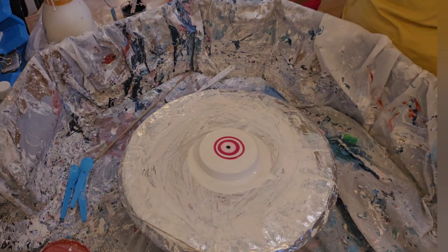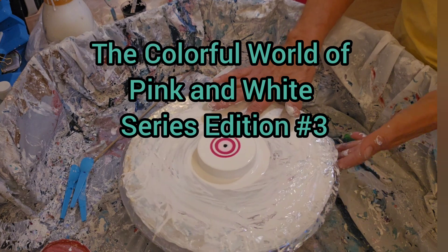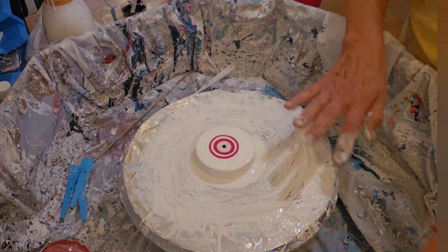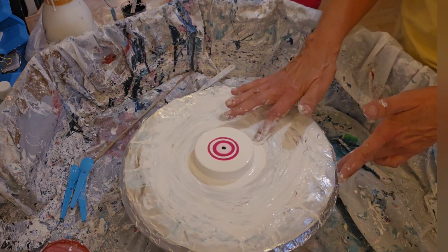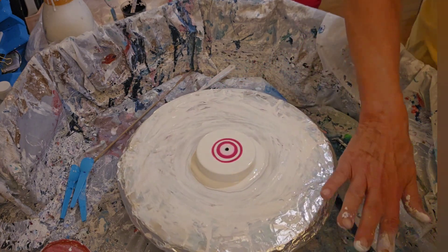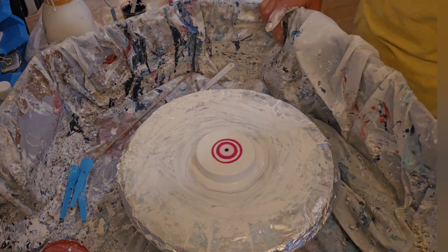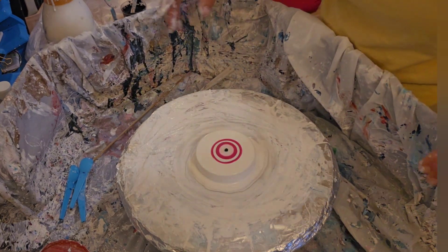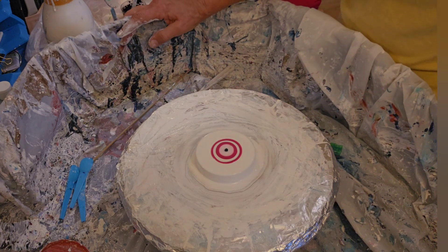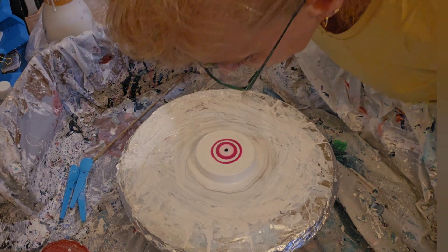Hi everybody, welcome back. We're on our last canister lid of the pinks or the rose color, but it is a pink — it's a goosh paint from Montmartre. I love these pinks. This one is for Barbie, and we're ready to blow it.